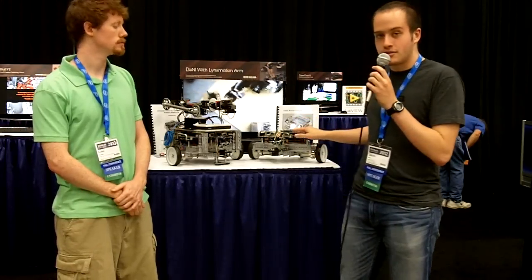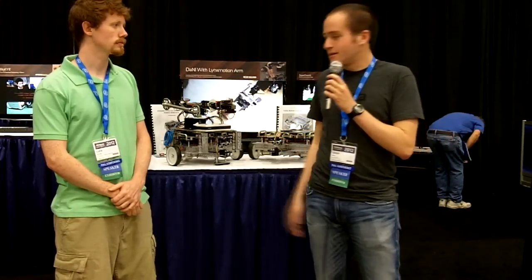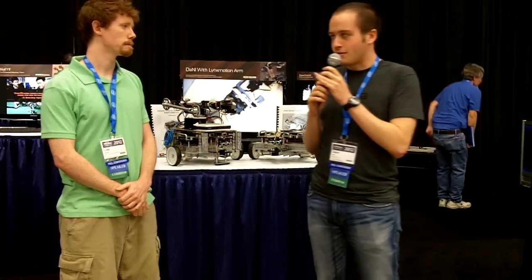We took the National Instruments mobile robotics starter kit and added a robotic arm to it. So, Luke, talk a little bit about the hardware portion of the project.